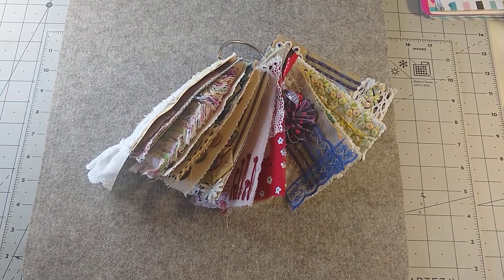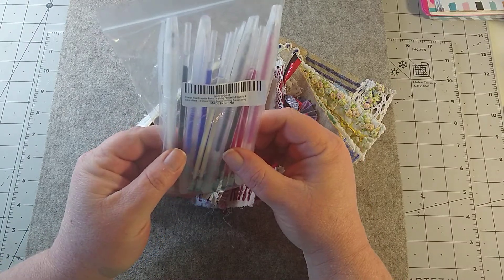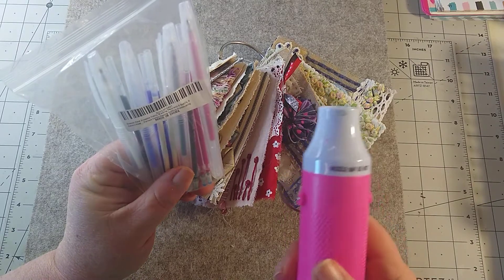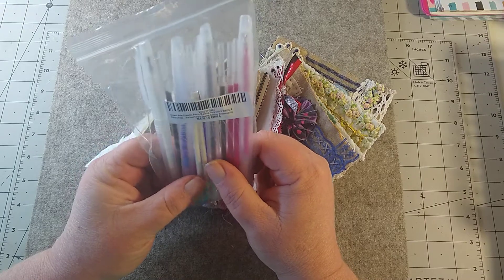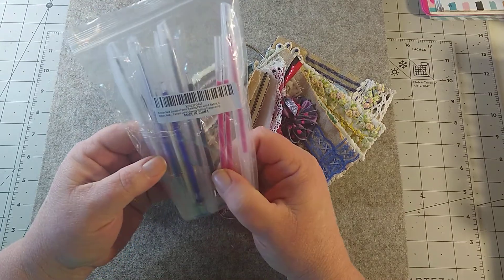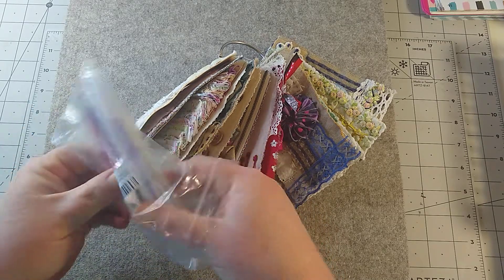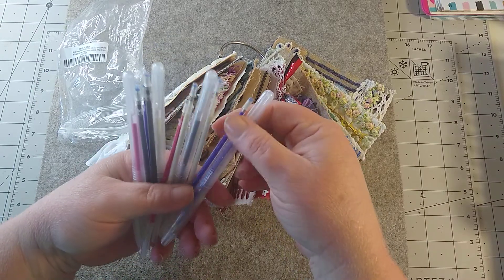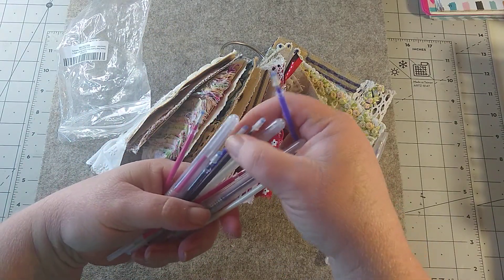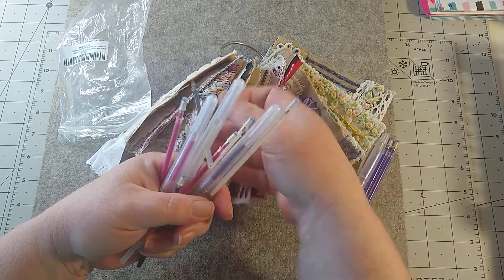I did order this from Amazon — it has helped me. These are pens you write on fabric with, and when you heat it up, the marks disappear. I just took my heat gun over it whenever I got done. I used the blue one — you get a white, a blue, a black, and a red, and then you get two refills of them too. Here's the blue one — that's the one I used and it worked great. You get two refills for each color whenever you run out.